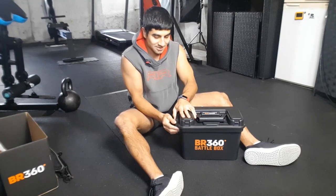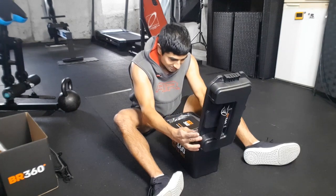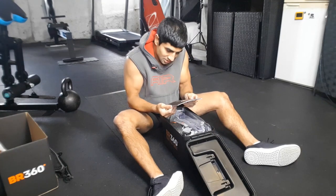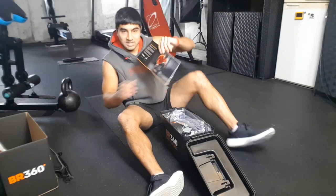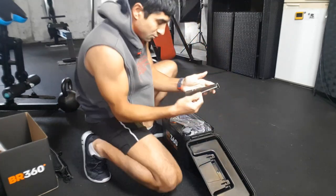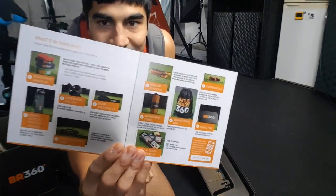Are you ready? Oh my god, where do I start! 'Dare to change — a guide to your Battle Box.' Now this is what I need — the guide! Look at that — the battle instructions on how to use it. 'Guide to your Battle Box — welcome to your Battle Box, what is in it.' There we go.